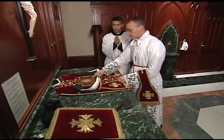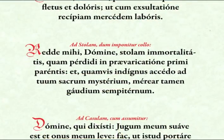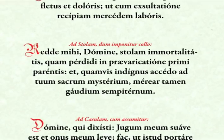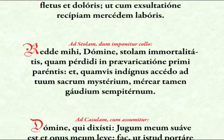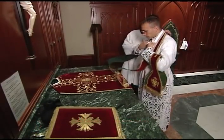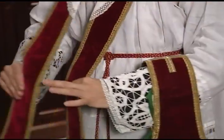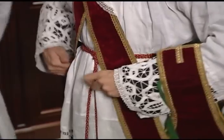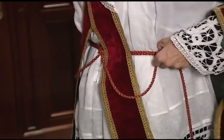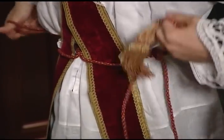The priest then takes the stole and kisses the cross in the center as he begins the prayer. He places it over his neck with the cross at the center. He then crosses the ends in front, right over left. He secures each end with the cincture, making two loops on either side, through which he then puts the ends of the cincture, allowing them to hang on either side.